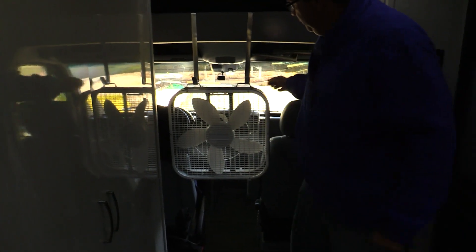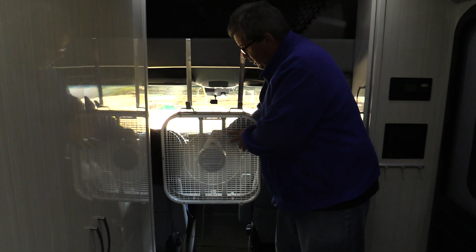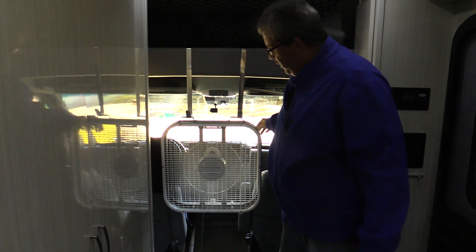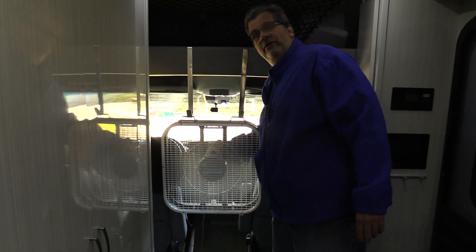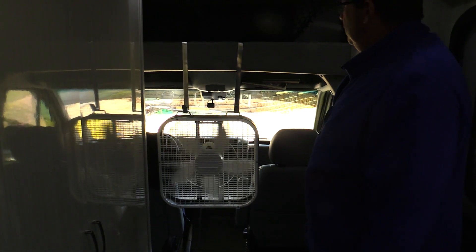Now when we're sitting in the back of the RV I can turn this fan on. On high it's pretty noisy, but on low it moves the air through nicely. It's just a really simple, easy way to add cooling inside an RV if you're going to be parked with no power hookups.